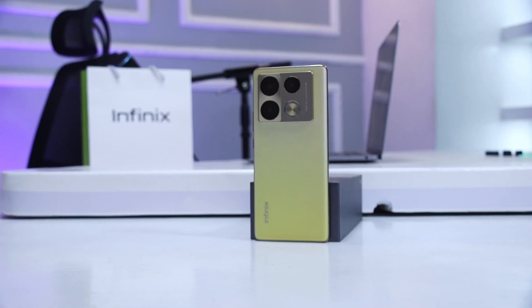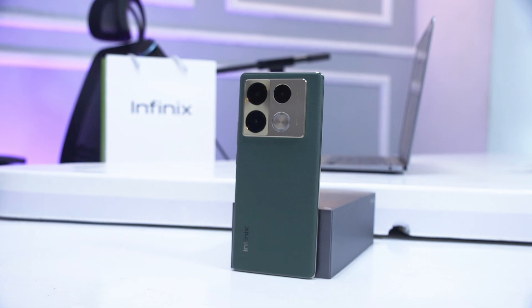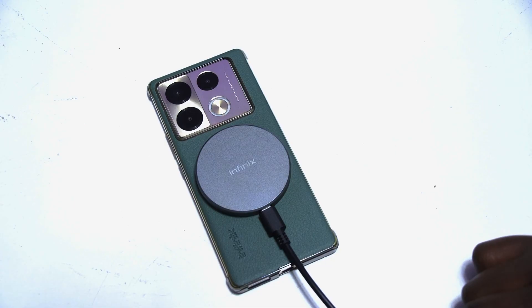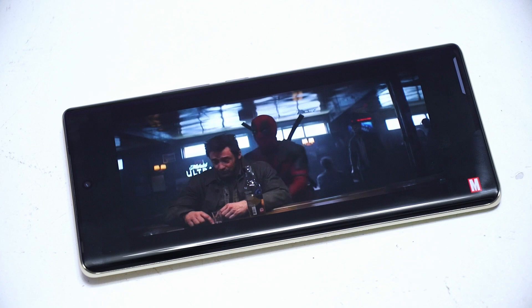The Infinix Note 40 Pro remains one of the most impressive phones that we have reviewed this year so far, and it's all due to the various cool features that this mid-ranger comes with, which would probably be rare for a device of its price range. But the phone has even more features that even a daily owner would probably not be able to find. Hello guys, my name is Denis Suoero, this is TechWiz, let's talk.